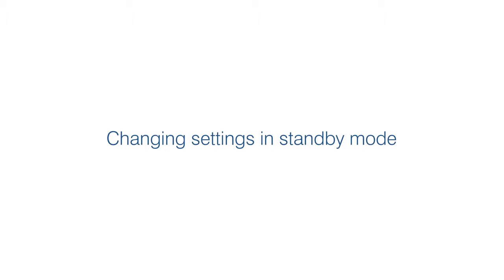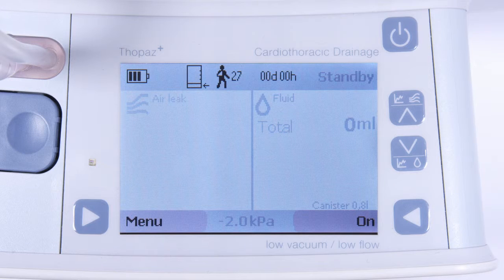Changing settings in standby mode. To change settings, such as pressure or pressure unit, press the menu button.